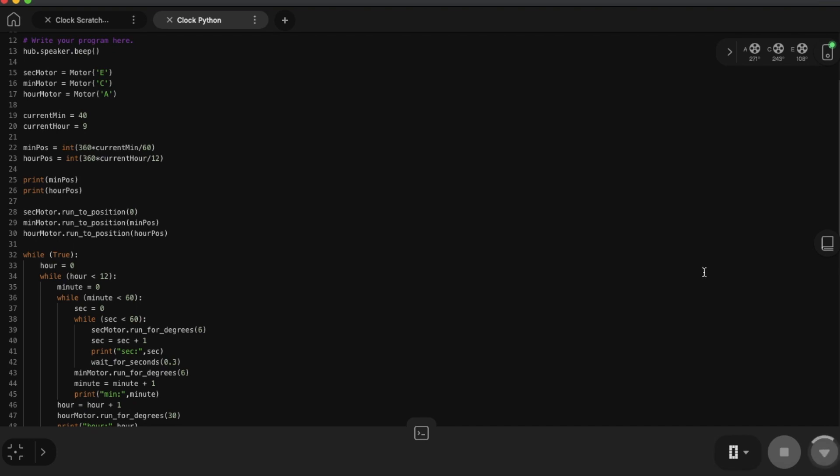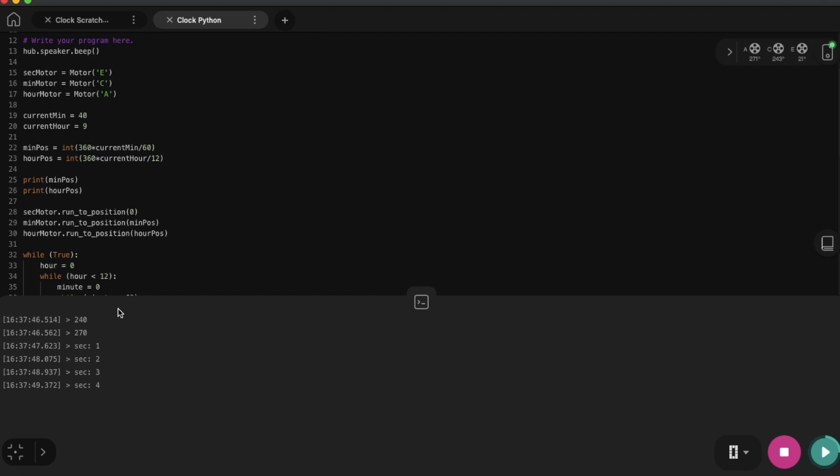Three, two, one — in action! Now let's look at how the debug function looks. You can see the clocks are ticking. Now it's 7 seconds, 8 seconds, 11 seconds. So as you can see from the other side of the camera, the clock is really moving as planned. When the seconds reach 60, you will see the minute hand move to another position.